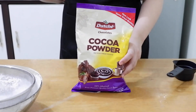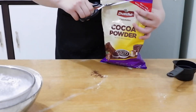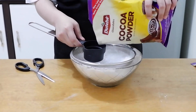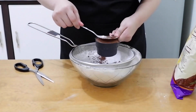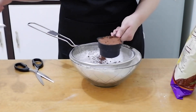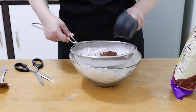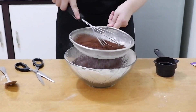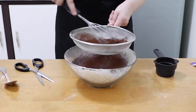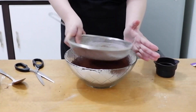Next, sift 1½ cups of Dutch cocoa powder. What I love most about this product is that it's very affordable, very delicious, and easy to find — it's available in leading supermarkets such as SM Supermarket, Savemore, Robinson Supermarket, Rustans, Shopwise, Landmark, Walter Mart, Puregold, and other local chain supermarkets and grocery stores nationwide.